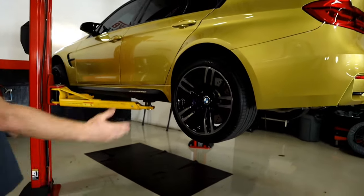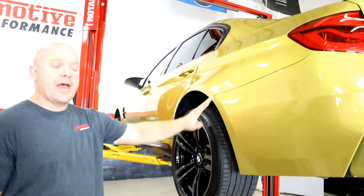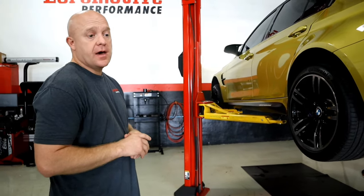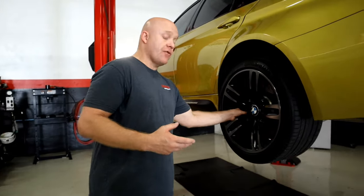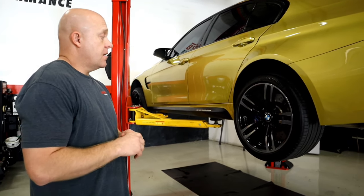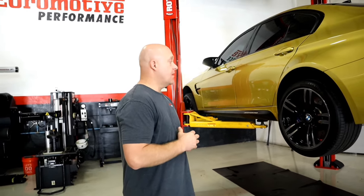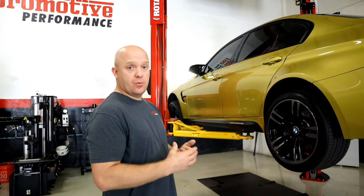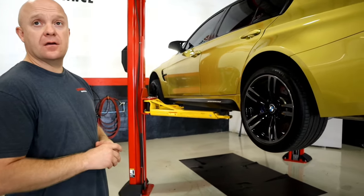So let's talk about reconditioning these Brembo M Performance calipers to color match this vehicle. The correct way of doing this is obviously removing them from the vehicle, breaking them down by removing all the dust seals and the piston, and preparing the refinish correctly. The correct way is to dismantle the calipers completely, clean them from any type of grease, brake dust, and wax, and then start your process from there. If you really want to know the full process, we will have a separate video for that.